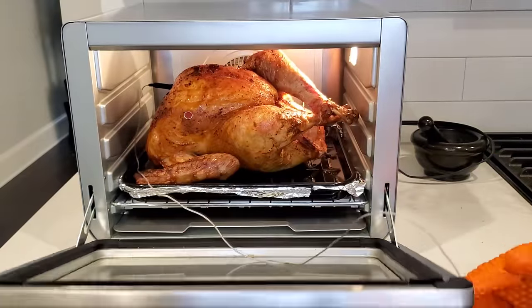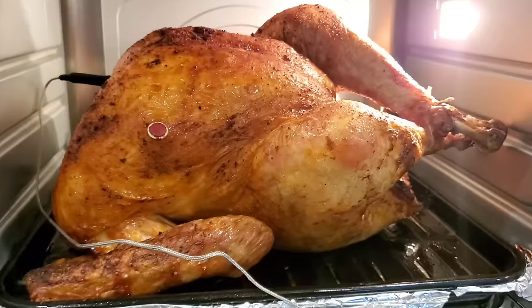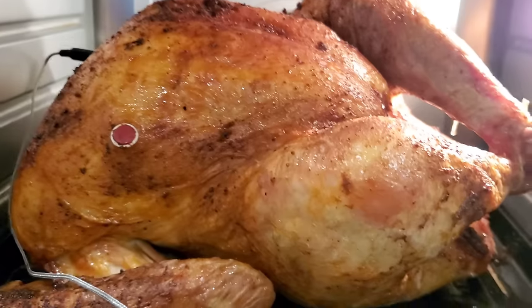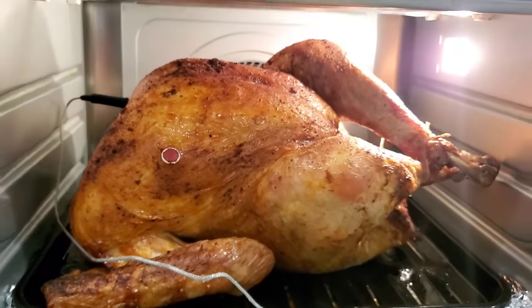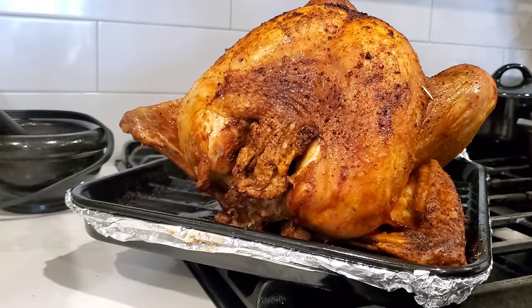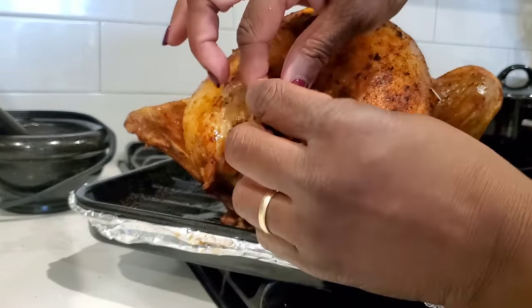The temperature probe is in there. Now it's 161 degrees on the inside, and once it gets to 165, the oven lets us know it's done. You can see the little thermometer that came with the turkey didn't pop — I don't think those are very reliable. But I have found the thermometer on the Ninja Foodi ovens to be very, very reliable.